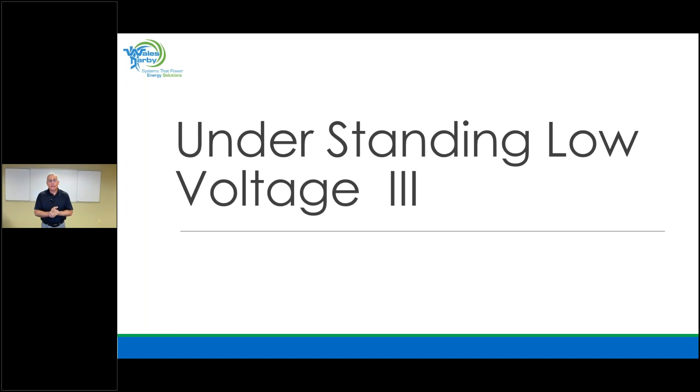Good morning. Thanks for joining us today. Today you're here for understanding low voltage. My name is Jim DePalma, and with me running everything in the background is Rob Clements. He's running the computer and has to advance the PowerPoint because we lost our remote.